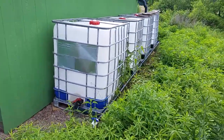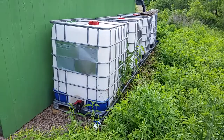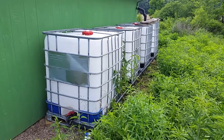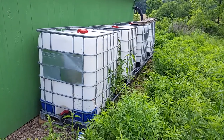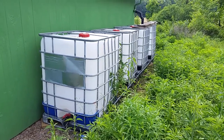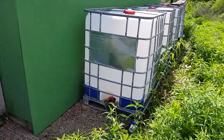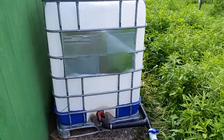A lot of people are using these totes — you can YouTube rainwater harvesting totes and you'll get hundreds of videos — so I'm not going to go into a lot of detail. I wanted to show you quickly what we've done because it's kind of simple and low budget. I wanted to balance perfection with completion, so for now it's complete enough to actually collect rainwater and see if it works.